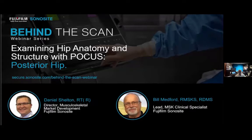Daniel Shelton is the director of musculoskeletal market development for Fujifilm Sonocyte. Daniel spent 16 years as a dedicated musculoskeletal sonographer, 10 of those years here at Sonocyte, and now leads musculoskeletal market development. Bill Medford is the lead musculoskeletal specialist for Fujifilm Sonocyte, with 40 years of experience as a sonographer including 22 years specializing in musculoskeletal sonography.